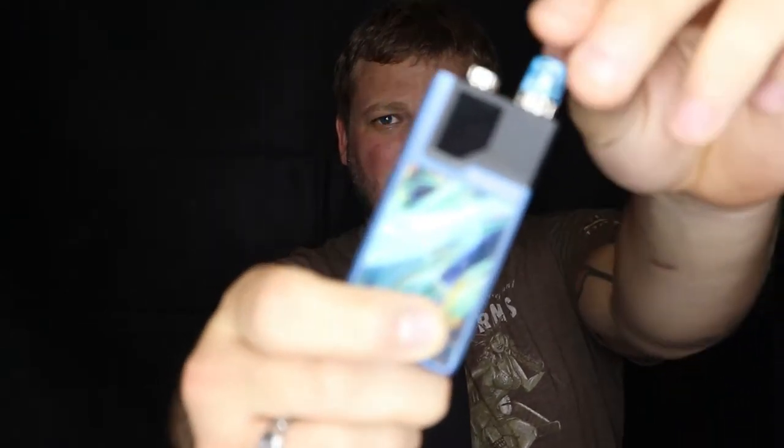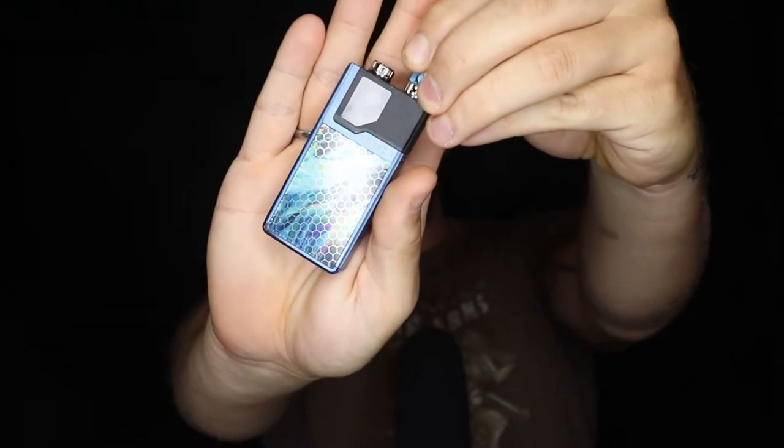Hello guys and welcome back to the channel. So today for review I am talking about this little puppy right here. See if I can get it focused on that — it's really bright. This is the Orion Q from Lost Vape.